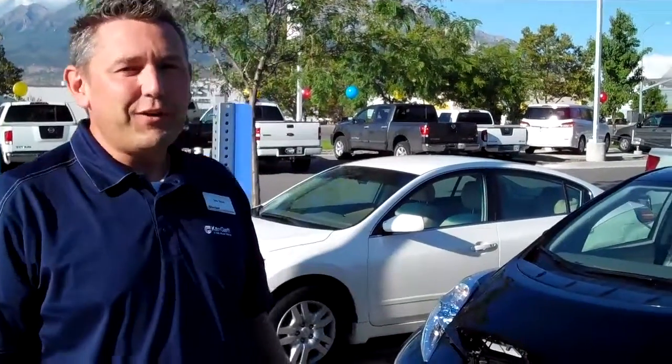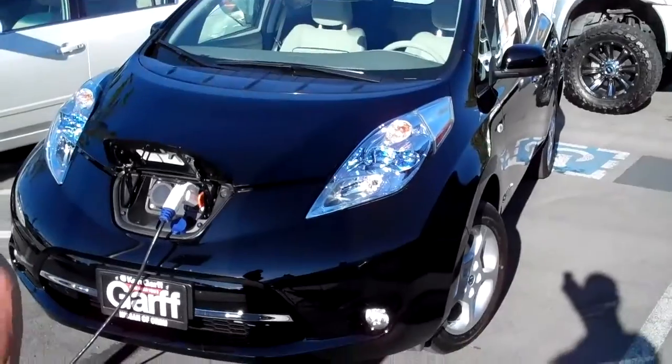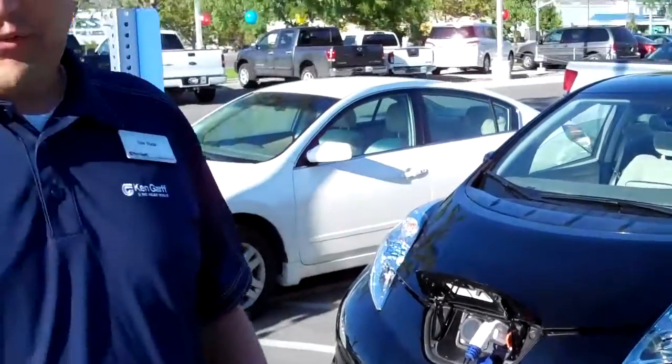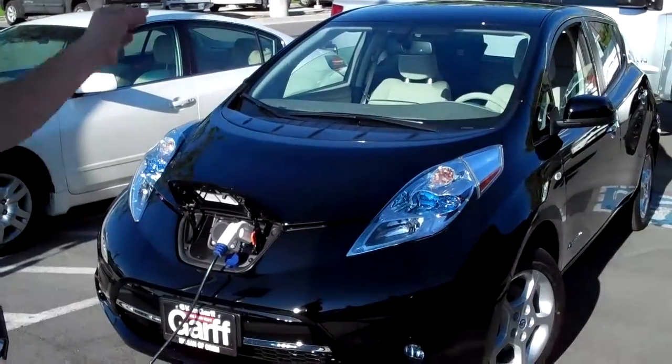The all-new 2011, 100% electric Nissan LEAF, right here at Ken Garth Nissan of Orem — the only dealership in the state of Utah to have the LEAF. You've probably heard about it. I'm going to do a little walk around and tell you a little bit more about it. This car is cool.